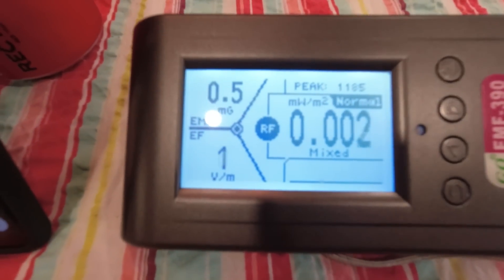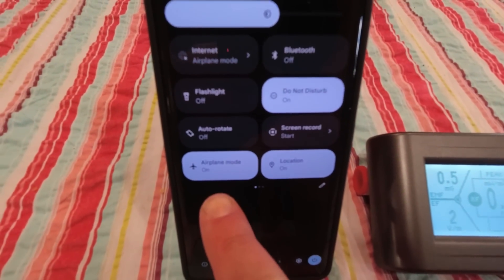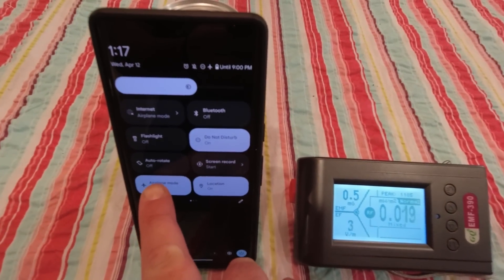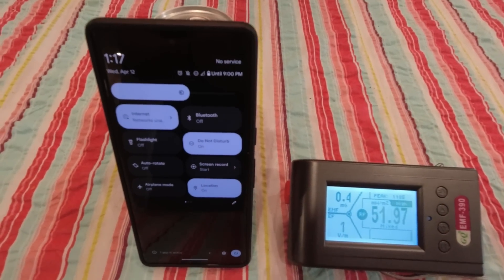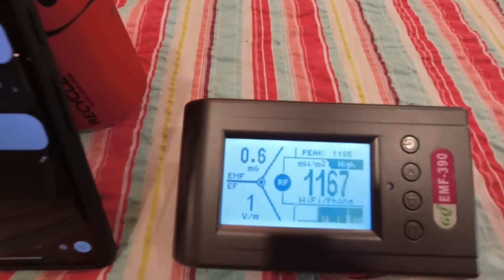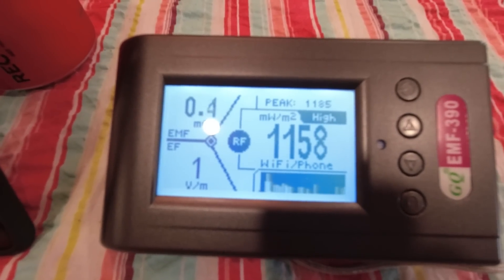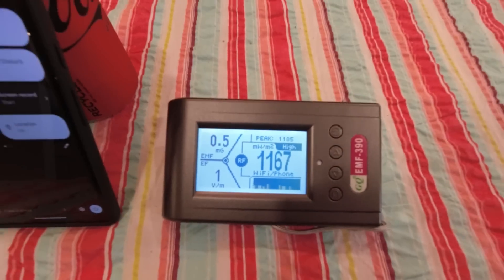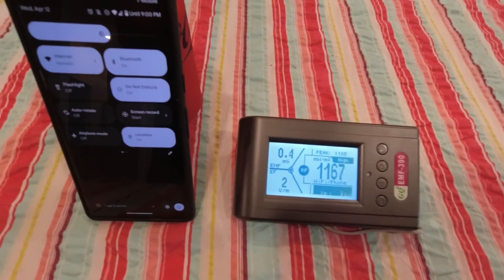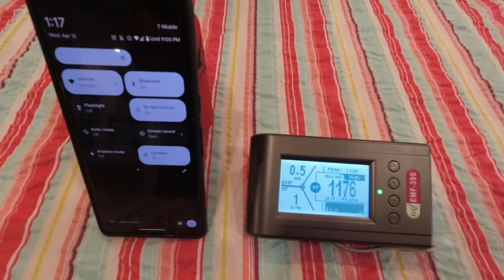So I've got the EMF reader. It's currently set to radio frequency and it's reading as normal — nothing going on — but my phone is set to airplane mode. As soon as I take off airplane mode, watch this. The reading starts to spike. It went from 0 to 1168. It's reading high, it's beeping, it's telling me Wi-Fi and phone. It's identified the source and it's saying: lots of radio frequency going on right now.